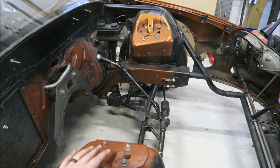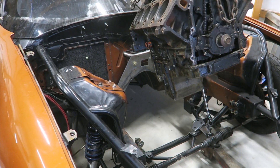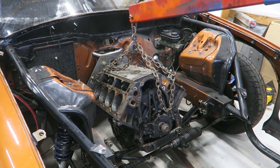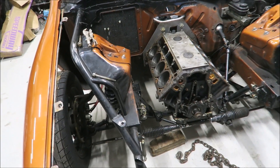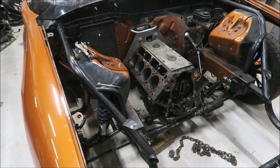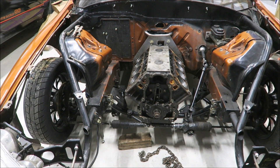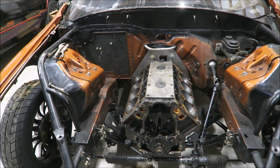I wish we had the front motor plate but we can get a couple bolts in the back and block the oil pan to at least hold it in place. The stock truck oil pan is not going to work because right now it's sitting on the K-member, but that's kind of expected so it's not a huge deal. I've got four bolts just kind of holding it in place. I think it might be slightly crooked.